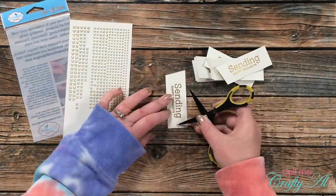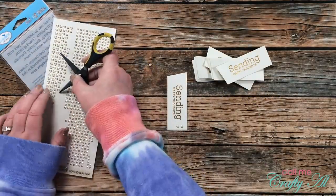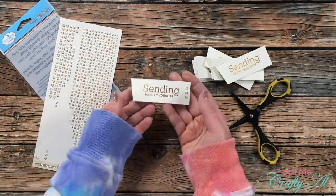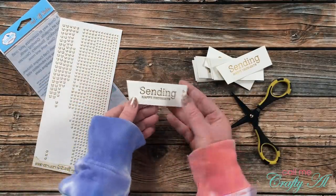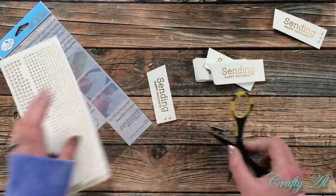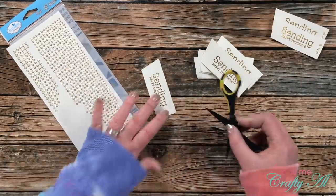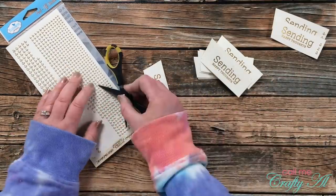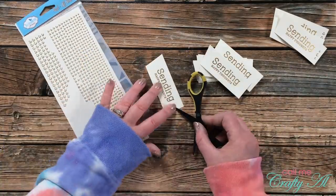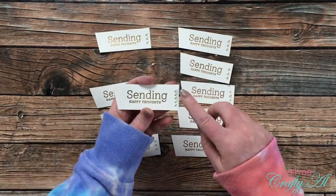I added the Elizabeth Craft Designs clear glitter dots to the right-hand side of the sentiments. Sometimes I used three of almost the largest size; other times I added more or less — on one I placed a large one in the middle with a smaller one on each side, and on another I added five of the teeny tiny ones.